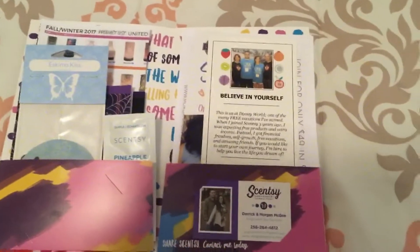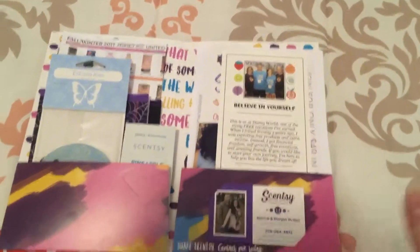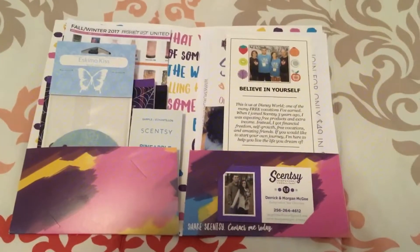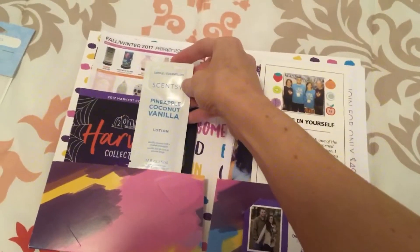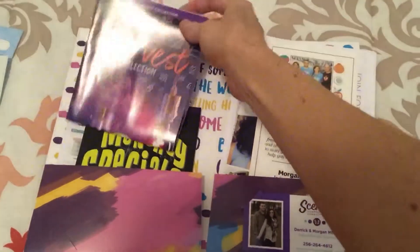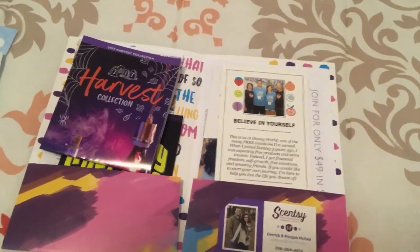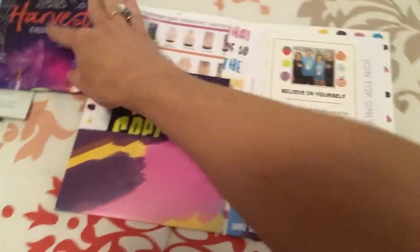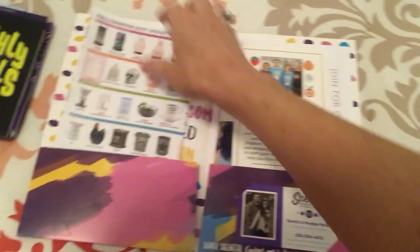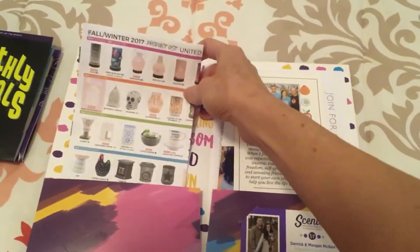So here's what I put in mine. On this left side, I put a couple of things for them to try that aren't wax, because most people know about our wax but a lot of people don't know that we have other products. So in this one I have a scent circle and a lotion sample. Then I have a harvest collection flyer — any specials that are going on during the time that you're giving these out, that's what you would put in here. So harvest collection flyer, monthly specials, and then a product list. You could use a catalog or a showcase brochure; I just choose to do a product list.